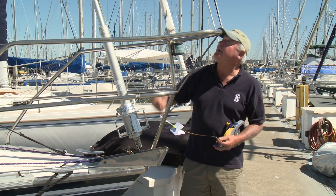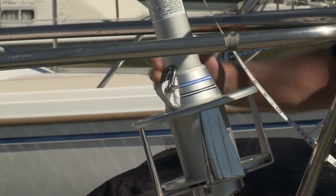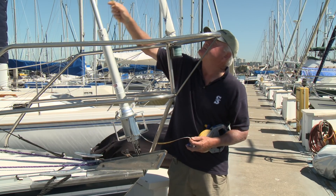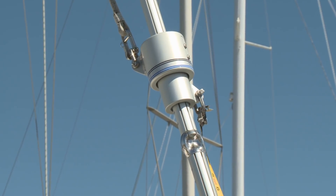Now that the furler is installed on the boat and all pins have been secured, we're ready for the final elements of the installation. One thing to coordinate with the sail maker is the length of the luff. This boat was raced with full hoist sails tacked to the deck, but with a jib furler, the tack point is moved to the top of the drum and we must also accommodate the space taken up by the upper swivel. We'll measure the headstay and then take the sail to the sail loft.